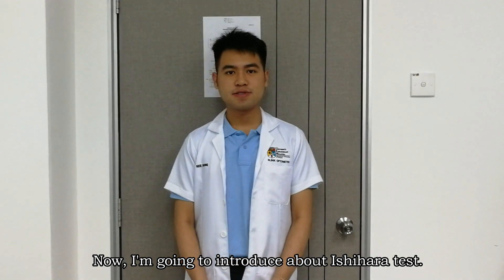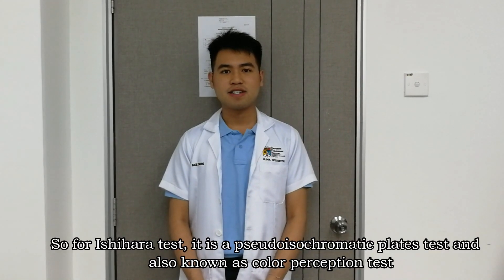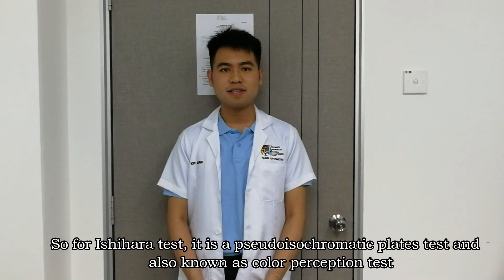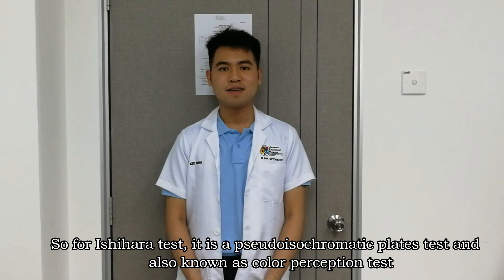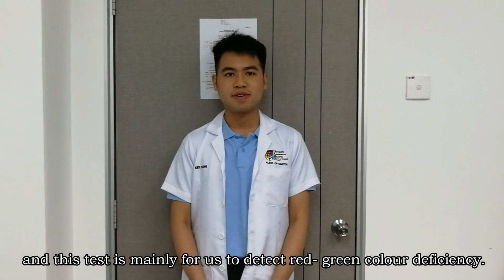Now I'm going to introduce the Ishihara test. The Ishihara test is actually a pseudo-isochromatic plate test, also known as a color perception test. This test is mainly used to detect red-green color deficiency.